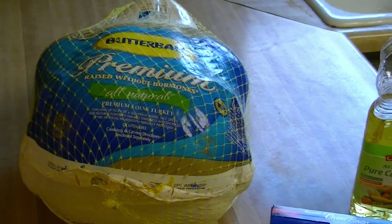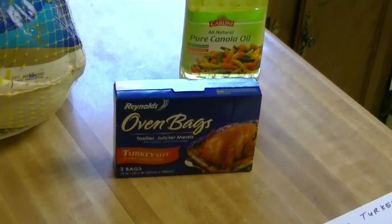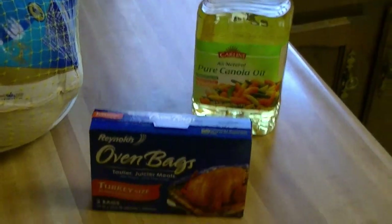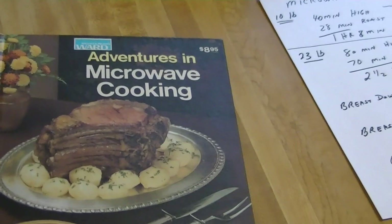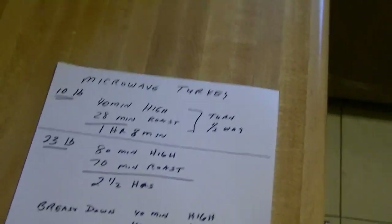We are going to put it into a microwave oven bag after we have greased the bird inside and out with canola oil. We're going to follow the directions of Adventures in Microwave Cooking, the Montgomery Ward's book, and we're going to follow these directions here.